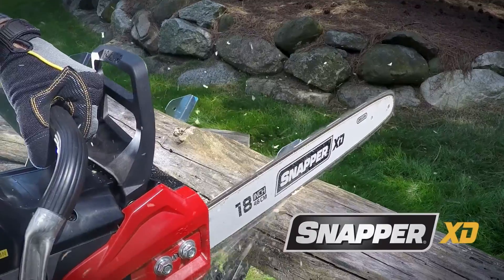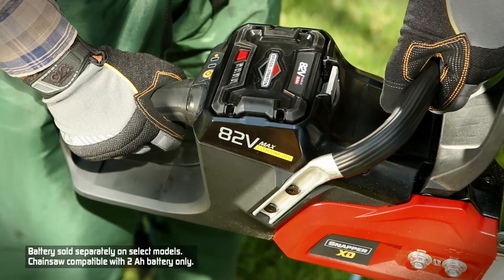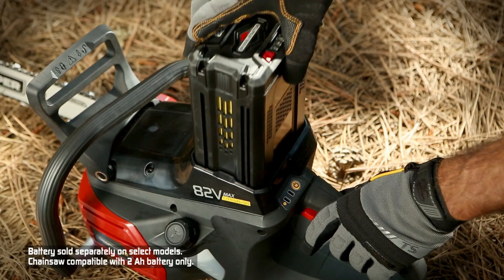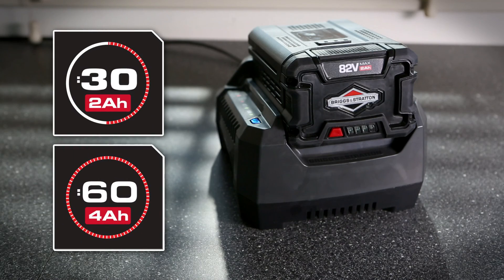The Snapper XD battery powered chainsaw is one more innovative product from a complete line of durable Snapper handheld tools. All are powered by interchangeable 82-volt Briggs & Stratton 2 or 4 amp hour lithium-ion batteries, allowing you to power all Snapper XD tools with just one battery, which quickly recharges.